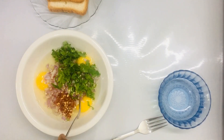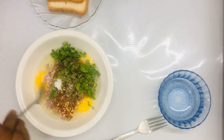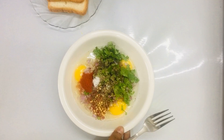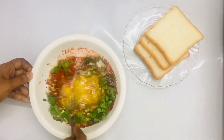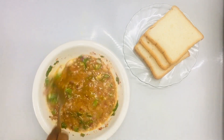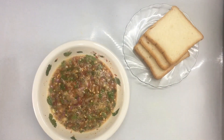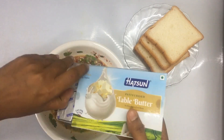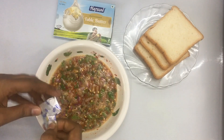I am going to add 1 teaspoon of chili and 1 teaspoon of Kashmiri chili. I am going to mix it in a bowl and then put it in the pan.